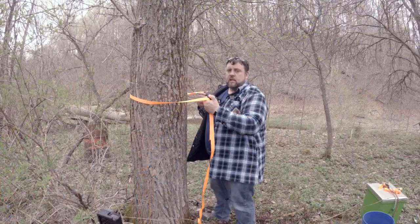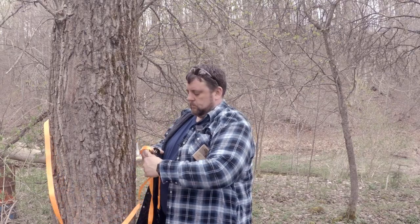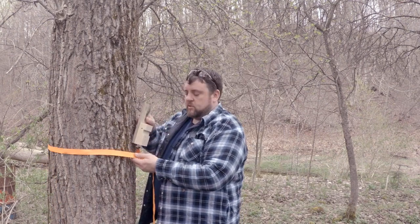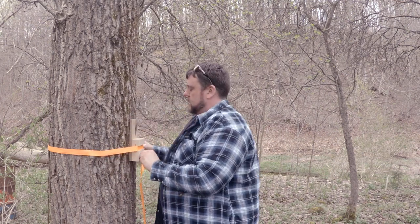I'm going to go ahead and show you how to strap the block to the tree. First thing I like to do is start by wrapping my tie-down around the tree and then threading it through the ratchet. Once your ratchet strap's around the tree, you can go ahead and put your stop block in, and then tighten it up.